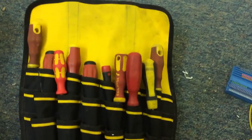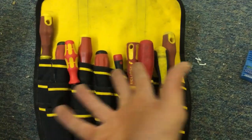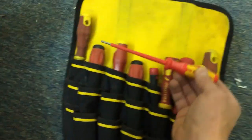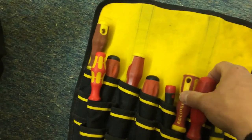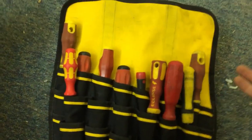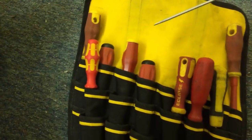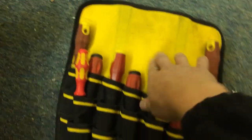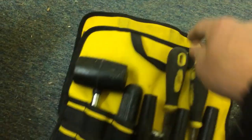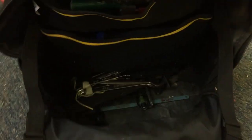Coming to the screwdrivers — you could fit 30 screwdrivers in here if you wanted to but you don't need that many. You just need a couple of good ones: Phillips, PZ crosshead, and some flats — including a small flat for poking through plasterboard. That tool tray is really impressive overall.